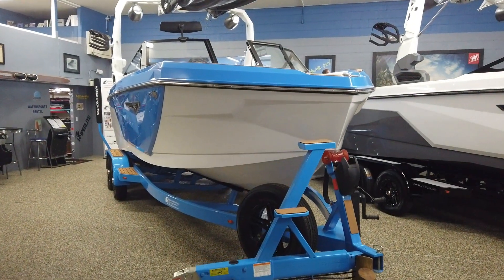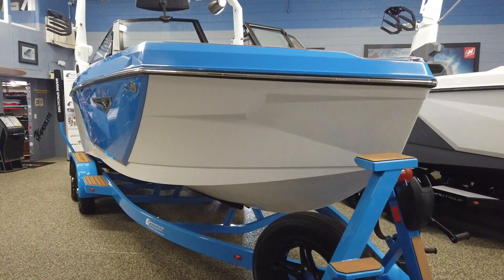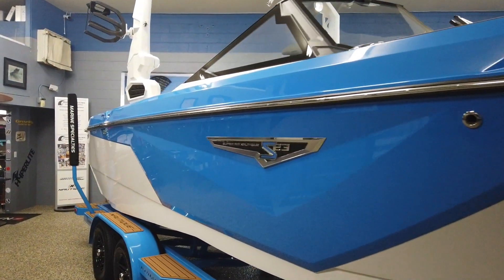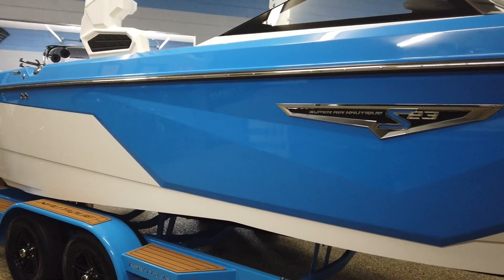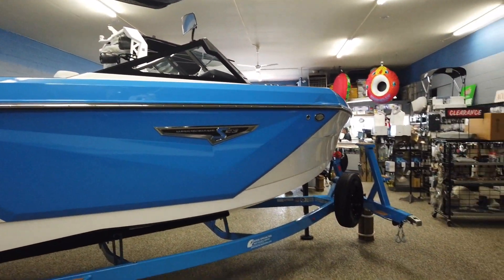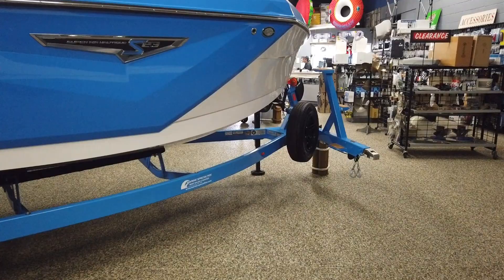Hey, what's up everybody? It's Nick with Marine Specialties in Sparks, Nevada. Today we're checking out the 2023 Nautique S23. This one's finished off in Masters Blue, and of course it has the matching tandem axle trailer.